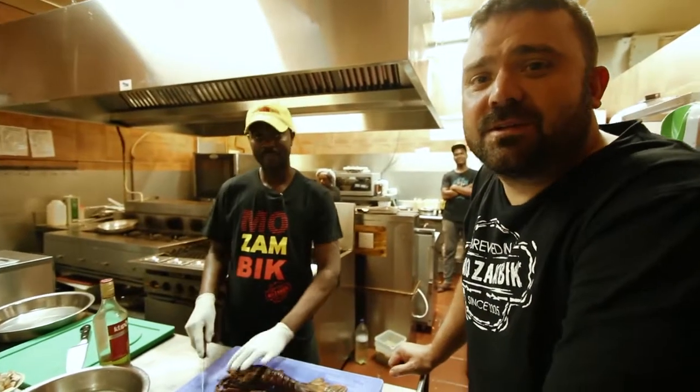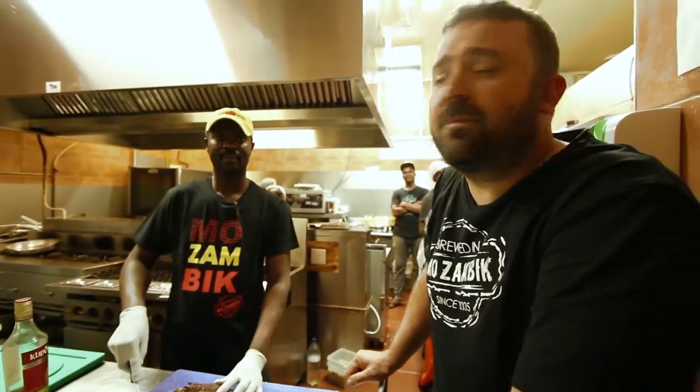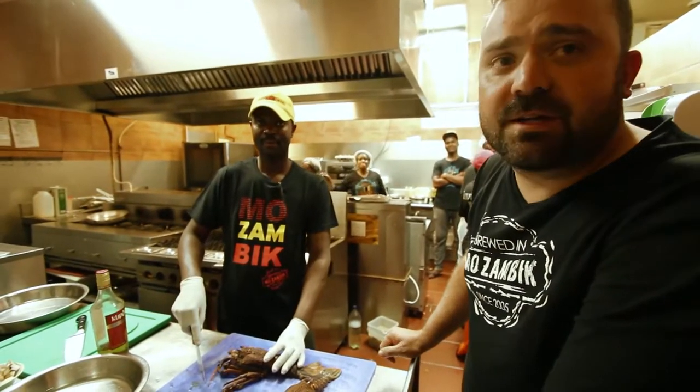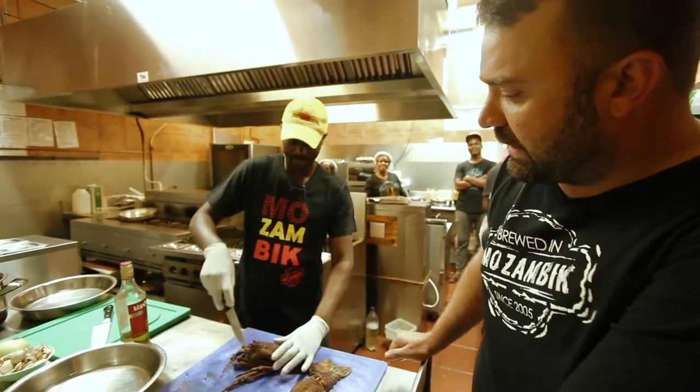Welcome to Mozambique Belito. Today we're going to be doing crayfish and prawn thermidor. Zidro Manjata, our head chef from the Mozambique group, is going to be showing you how to do it. So first of all, he's going to start cleaning the crayfish.